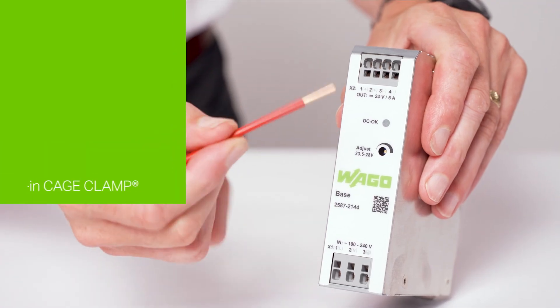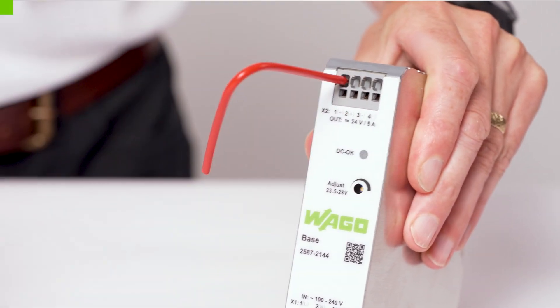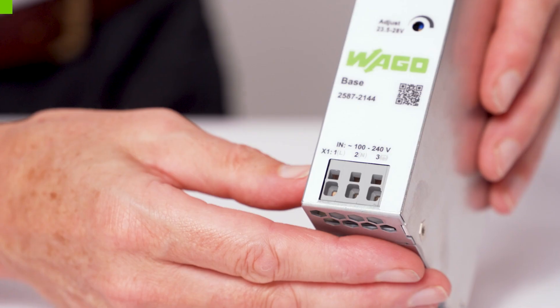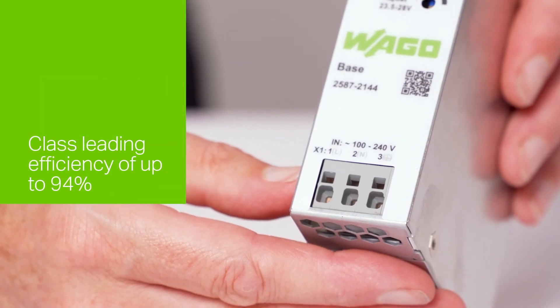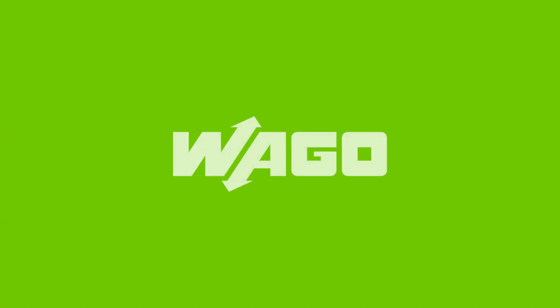Couple these benefits with Vargo's legendary push-in cage clamp connections for fast, tool-free assembly and maintenance-free operation. With class-leading efficiency of up to 94%, meaning lower cabinet heat rise and energy savings for the end user, the Vargo base makes a compelling solution for your DC power supply requirements.